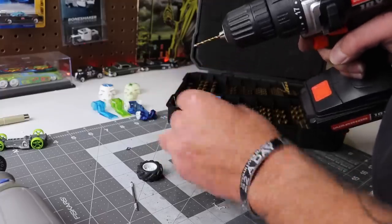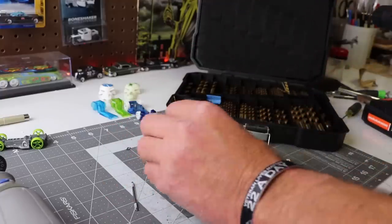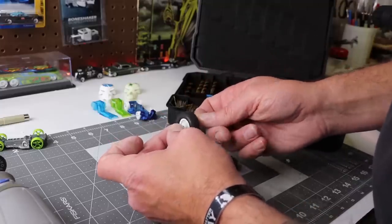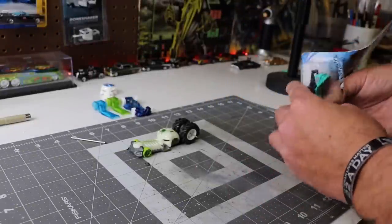You'll kind of see once I get a little further along. I have to step up the size of the axle. I drilled a pilot hole and stepped it up until I found the right size that I can stick a piece of brass tubing through. I kind of have it mocked up — you can see it right there.